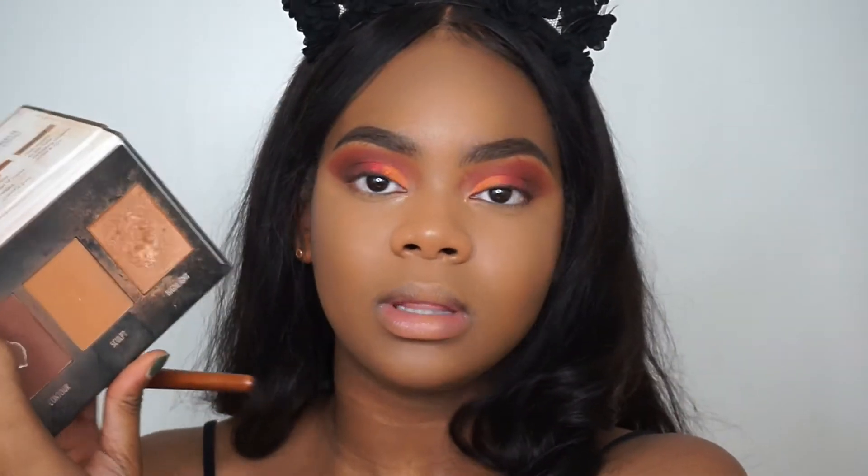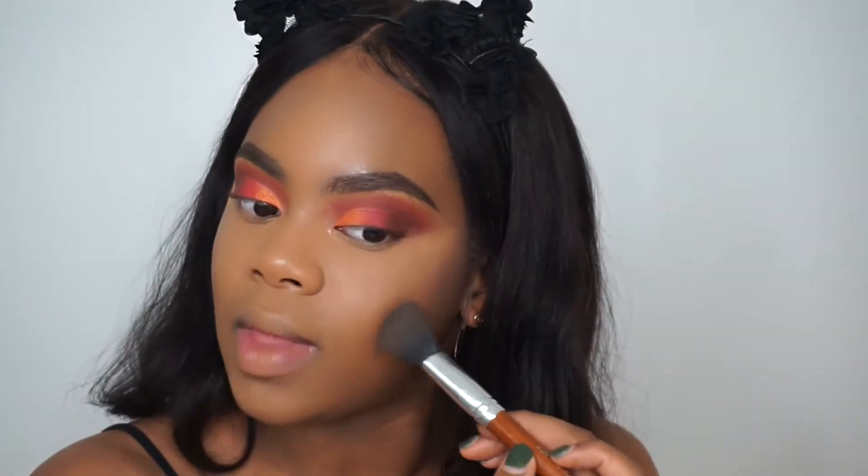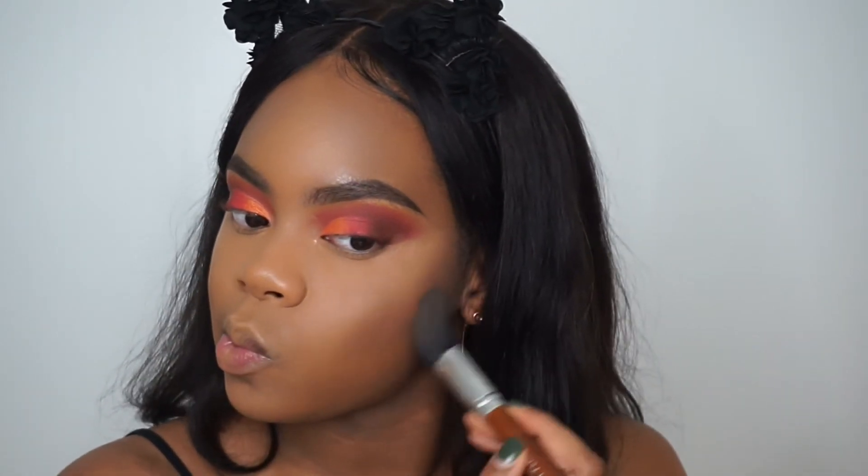I'm going to go in with my Black Radiance True Complexion Contour Palette and apply that on top. And to bronze up my nose, I'm going to take the Black Radiance as well.